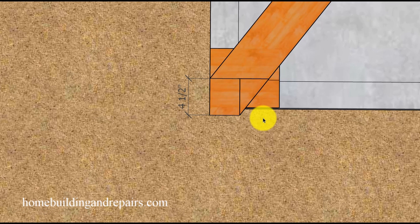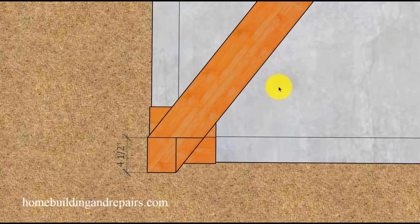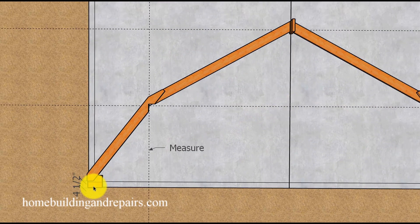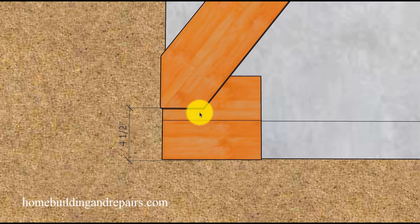We are not done yet — we need to measure this distance so that we can readjust the rafters to their final position by moving the entire roof framing system up four and a half inches, or whatever distance you come up with using this method. I hope that wasn't too confusing, but this is one of the best ways to make all of this work out.